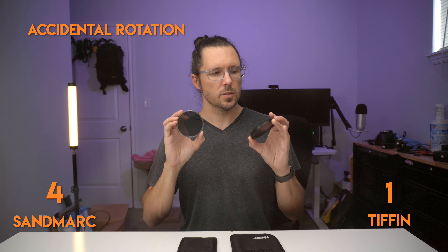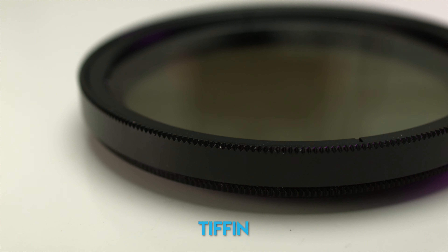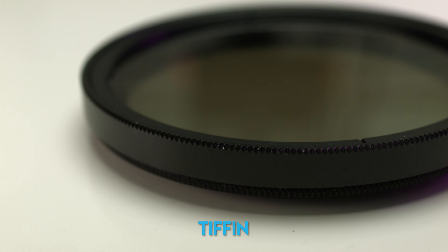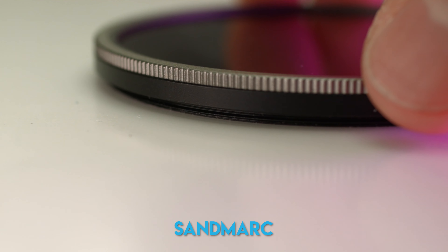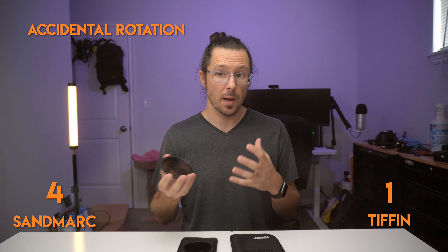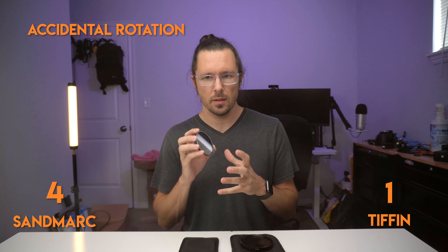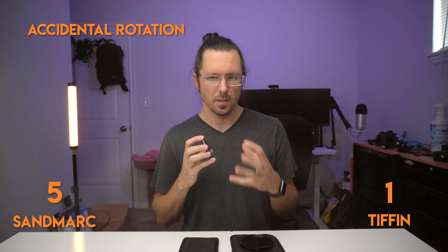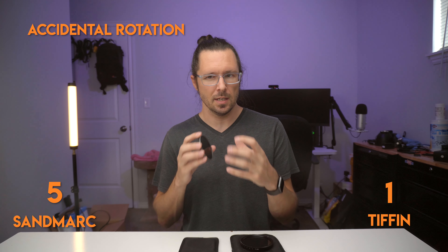They both have really nice knurled edges around the filter ring, but with as thick as the Tiffin filter is, the knurling sticks out quite a lot more than the Sandmark, so it easily gets bumped and shifted when my camera is down by my side. I'm constantly having to check the Tiffin filter to make sure the stop hasn't changed on accident. With the Sandmark I don't have to worry about that, so I'm going to give another point to them — and you can actually put the lens hood on this one, which will doubly protect against spinning.